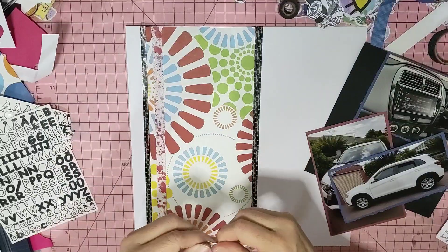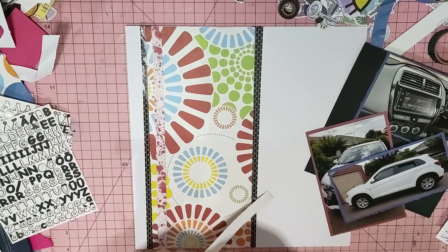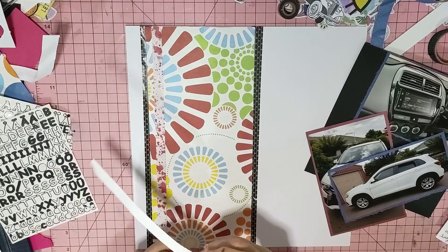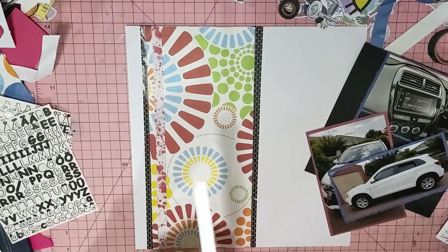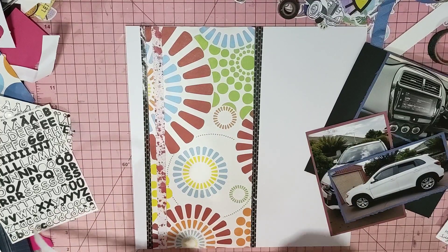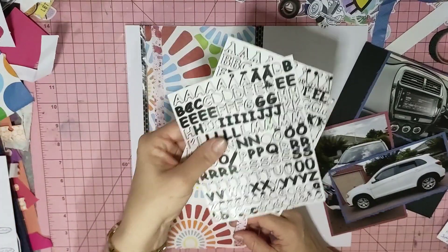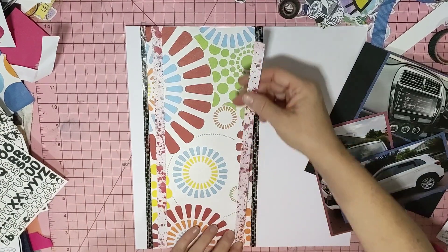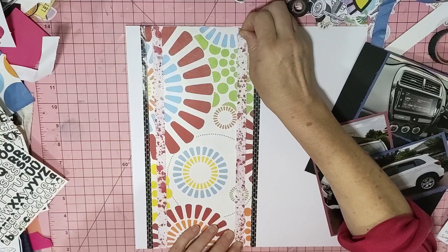A lot of my ink is Close to My Heart - the old Close to My Heart inks. My pens are Close to My Heart as well, which I'll be writing with - black ink pens. Close to My Heart letters. I have a fair bit, I just don't have any new stuff - it's all old stuff.